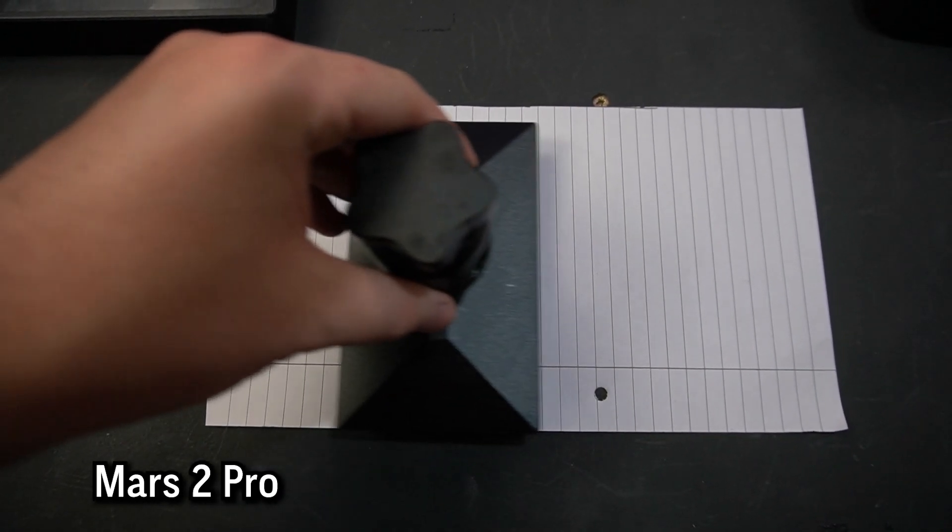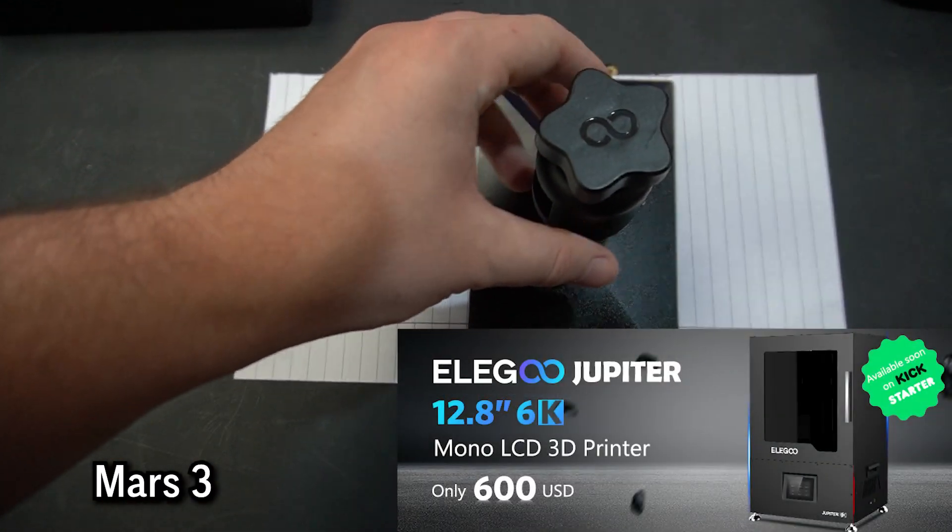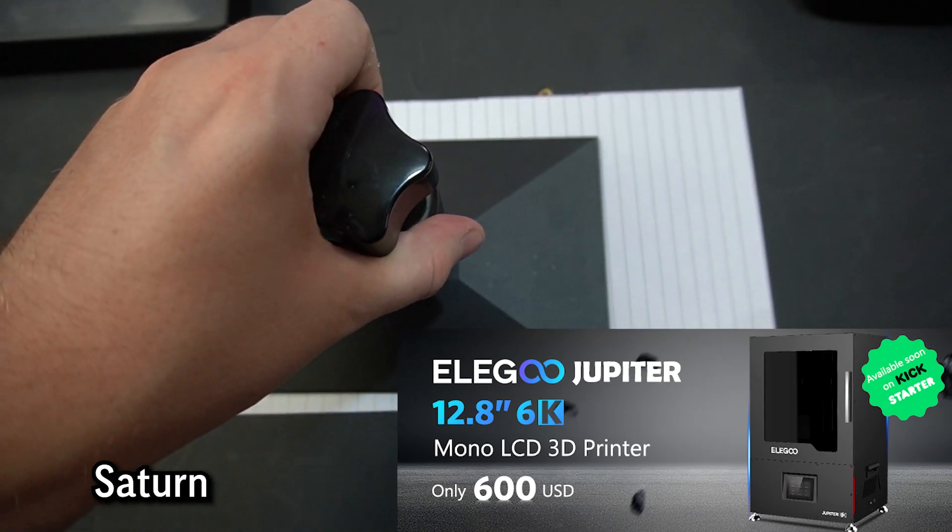Just for fun — you've seen the comparisons between each other, but this piece of paper is cut to the size of the new Elegoo Jupiter that was announced this week. Oh boy, that's going to be a big one.